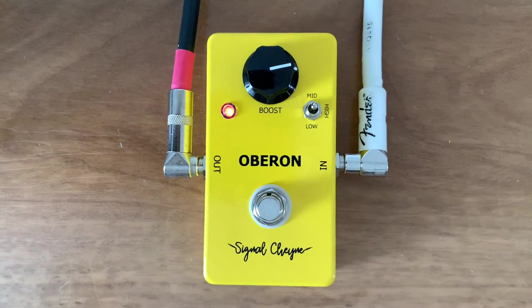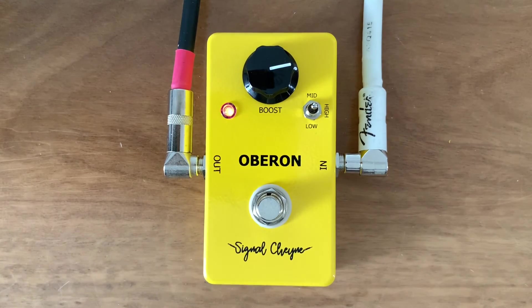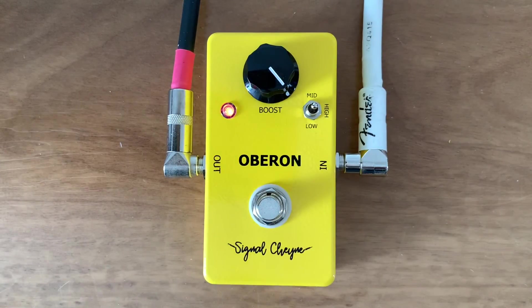Now here's what it sounds like by itself. This is the high setting — so very treble-y. There's lots of volume on boost.